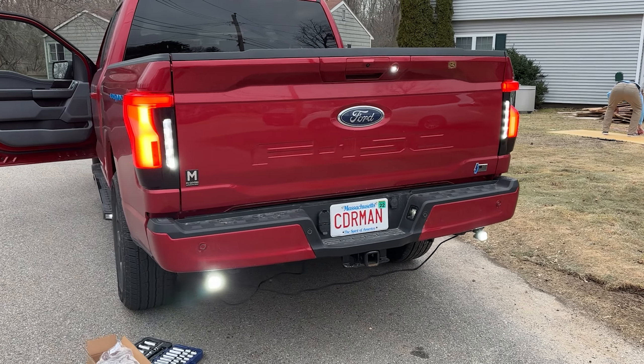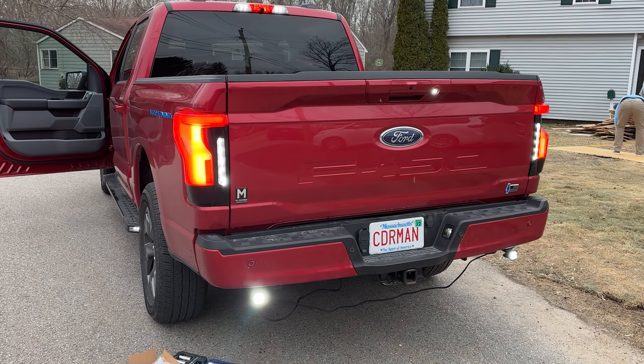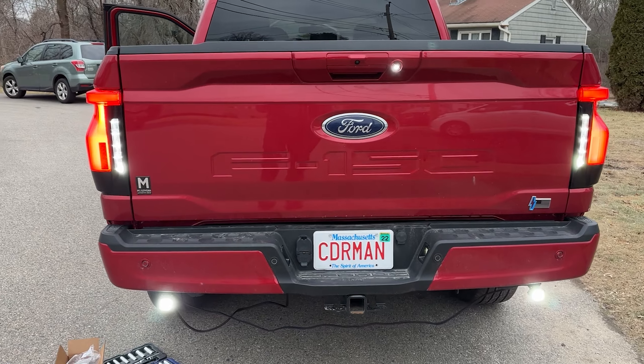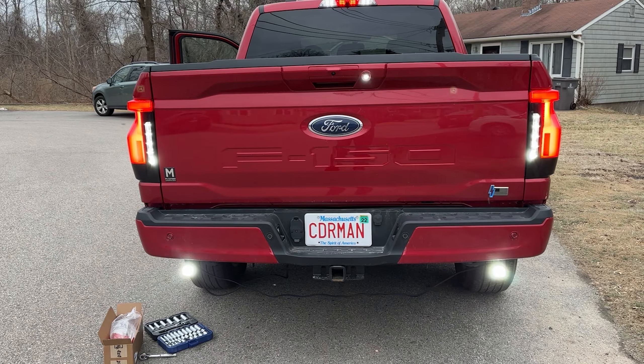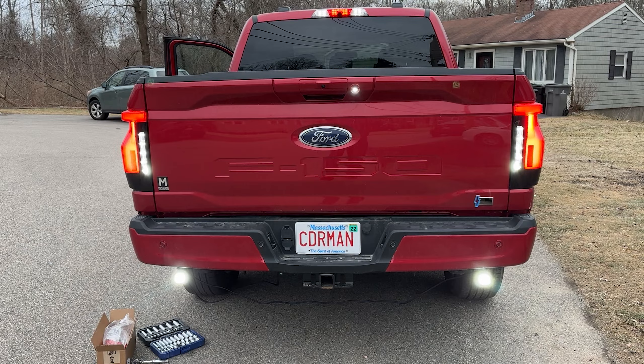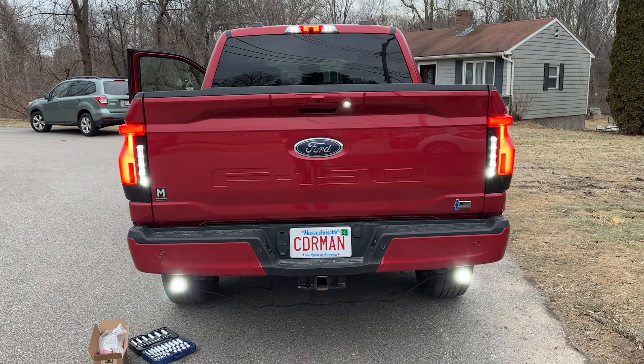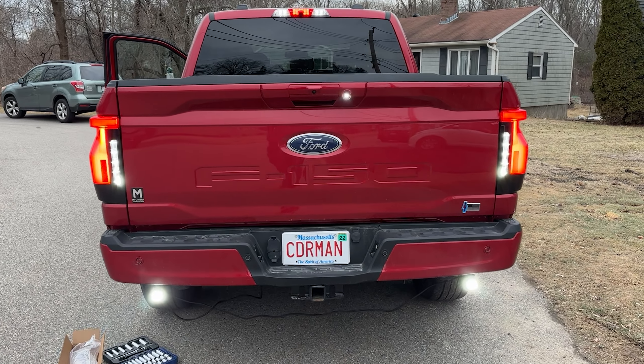The installation is complete. Use code CODER10 to get 10% off your purchase — the link is in the description so you can pick up a pair yourself. If you have any questions or concerns about the installation, go ahead and leave a comment below. As always, appreciate you guys checking out these videos — please like, comment, and subscribe, and I'll see you in the next one.